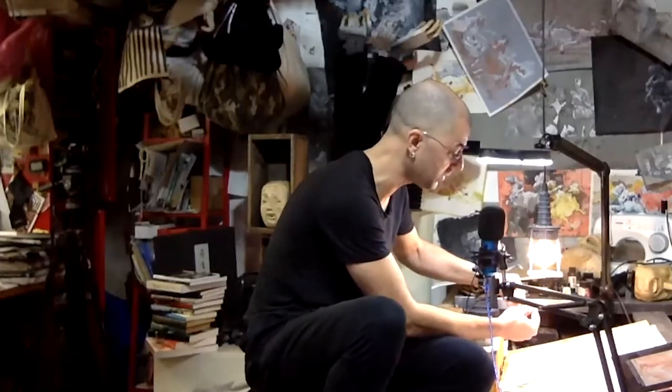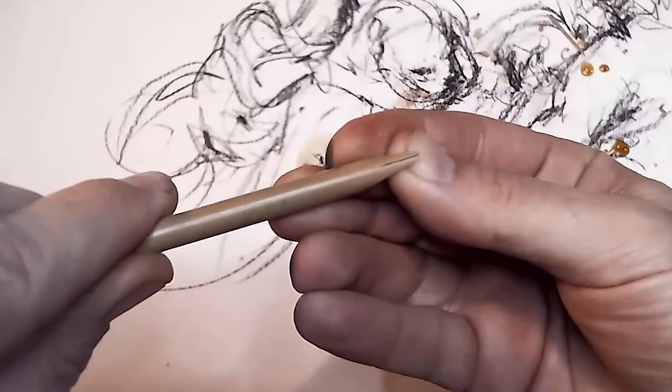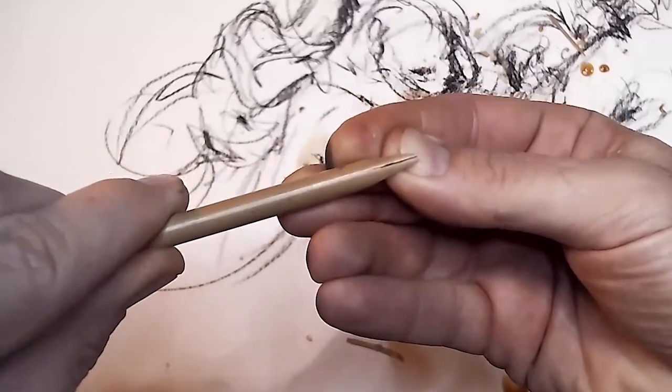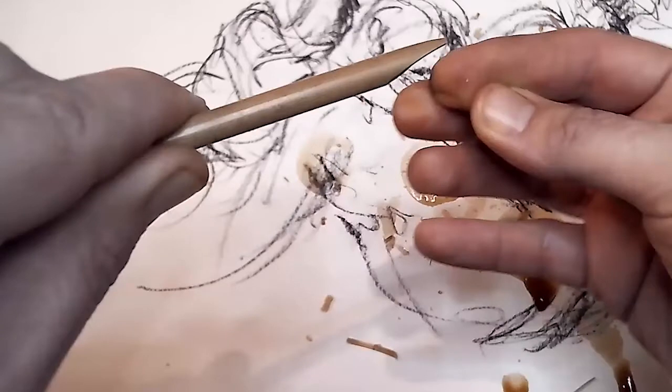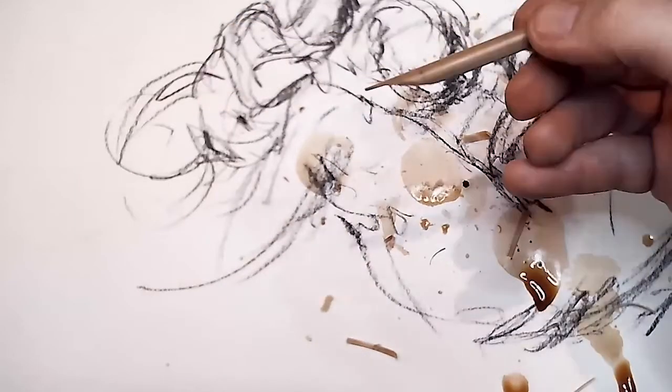We'll pop back to the other camera and I'll push on it so everybody can see that it's now split. And that's it — I am ready to draw. I now have a homemade reed pen, ready to draw.